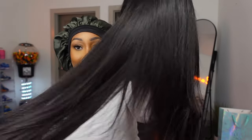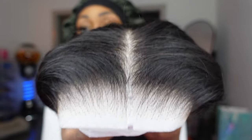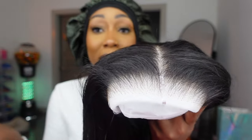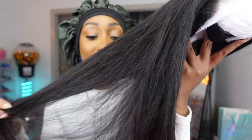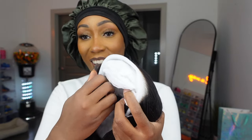Look at that lace — it is pre-bleached. Let me take this netting off so you all can see. Look at this hair, it is moving, super flowy. It is pre-bleached — look at that lace, it looks almost invisible. The knots are bleached, it's pre-plucked as you can see. So if you are not good at plucking yet, here is your wig. It is glueless, pre-plucked, and pre-bleached. I've tried another wig from them and it was great. Look at that quality — it is thick all the way to the end.